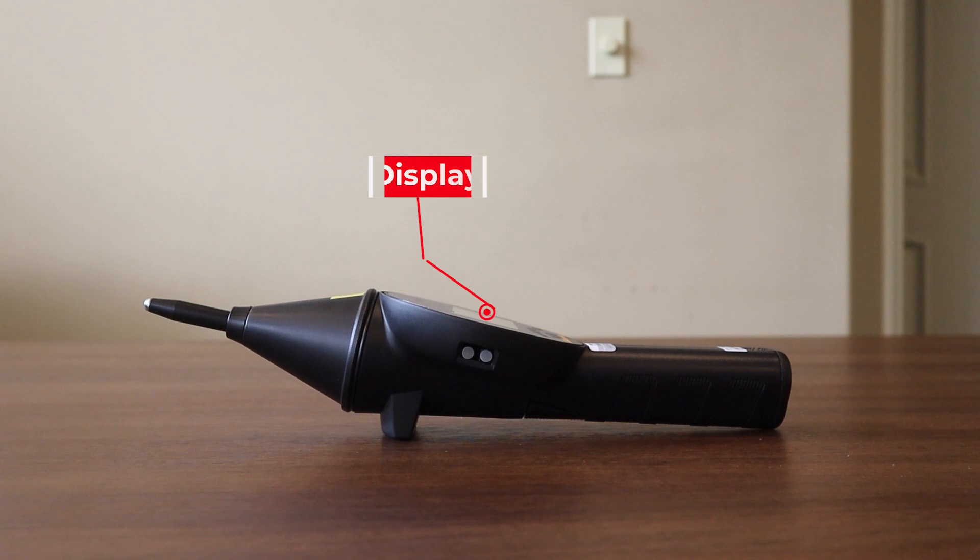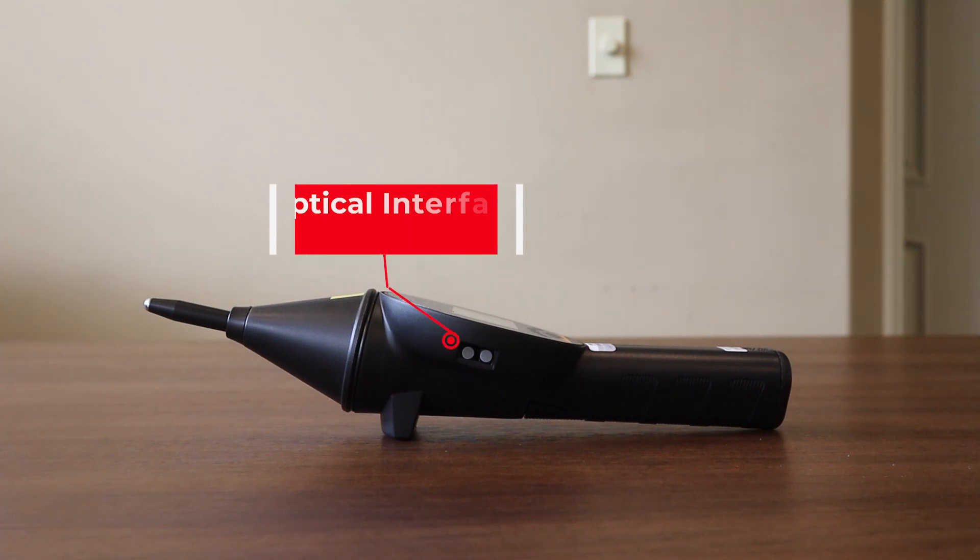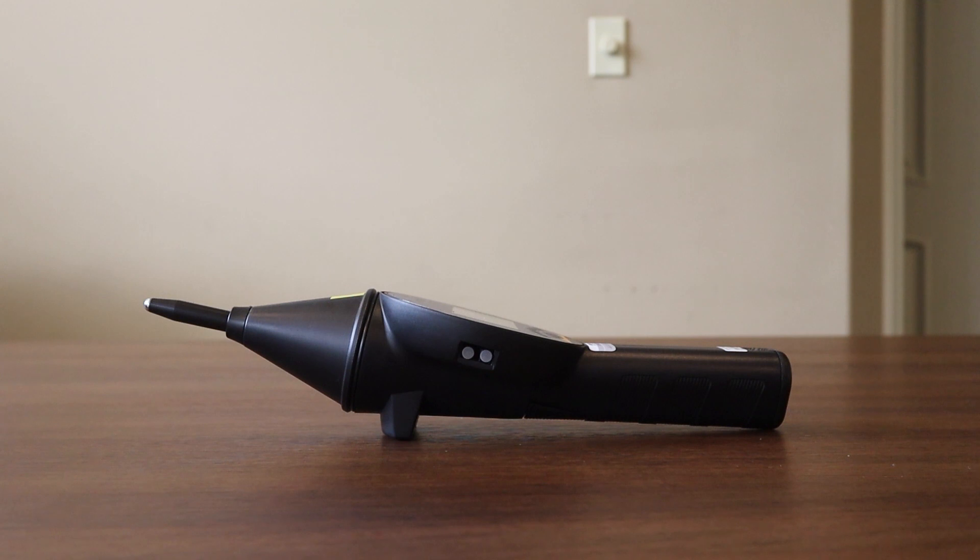Just to the right of that discharge module you will see the display on the EMTEST Ditto. On the side of the display you'll see an optical interface connection, which is used with any of the EMTEST control software. One interesting thing about the EMTEST Ditto is that the trigger provides both an off and on, as well as a back function when working through the display menus. Finally, all the way in the back of the unit is the battery, which can be slid out when it needs to be charged.